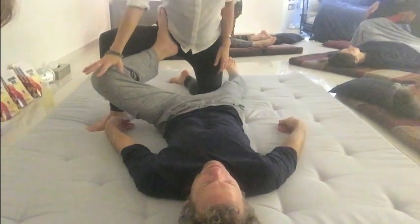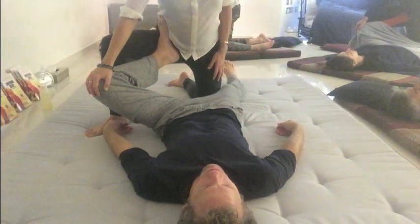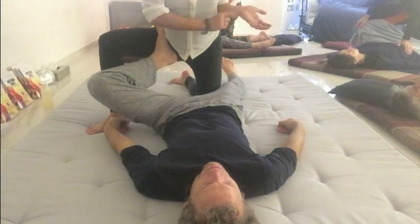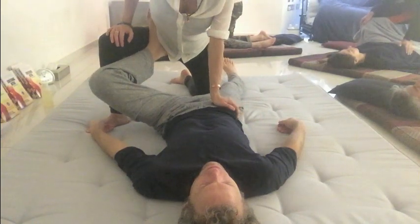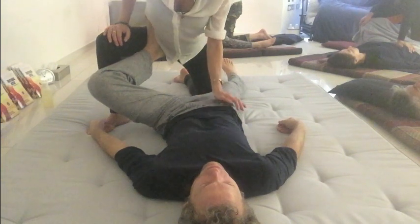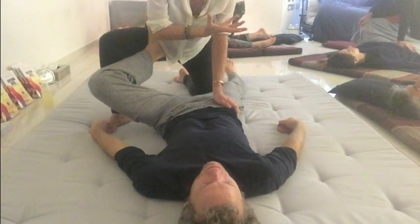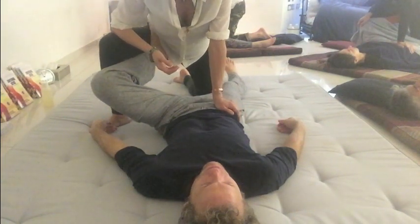I'm going to gently stabilize one hand holding their knee. The other hand I'm going to use the heel of my hand — this is another principle of Thai massage: we make a puzzle together, the body perfectly fits in all these places. The puzzle fits nicely to nest here into the psoas. The psoas connects up into the diaphragm — it's the fight-flight-freeze muscle, often very tight. It's very important we move the survival energy out of their body when we want to get them to open and relax.